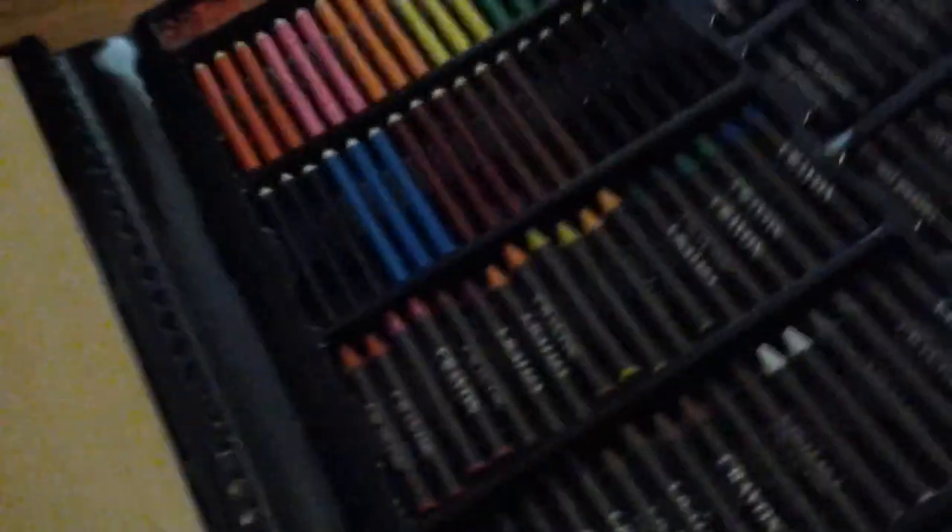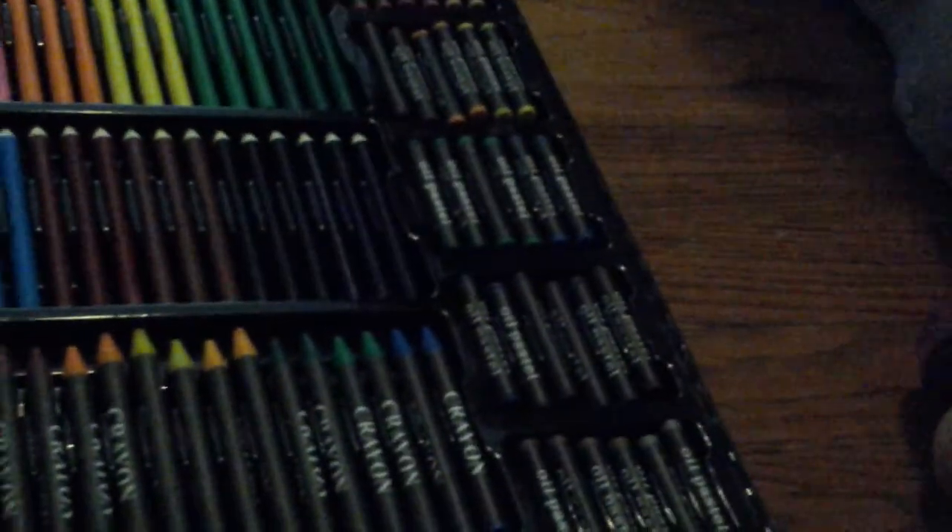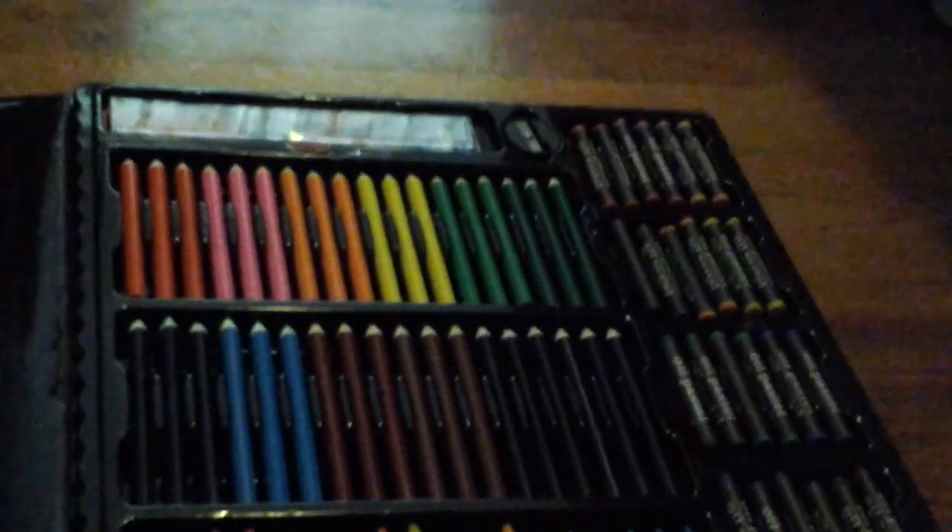Pretty big, right? So first let's start over here. Here's all my 36 crayons, there's my 36 oil pastels, with my colored pencils. And over here I have my ruler with 20 little clips and an eraser with a sharpener.